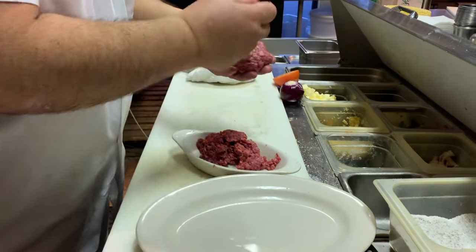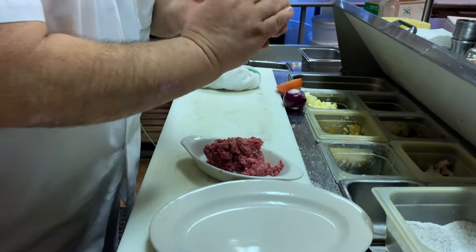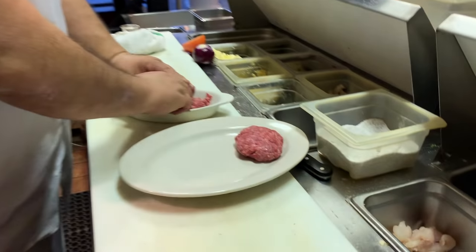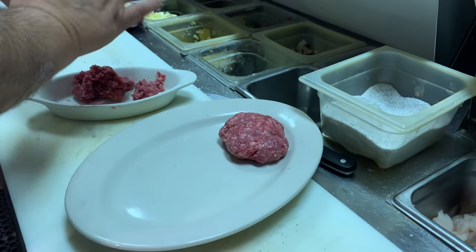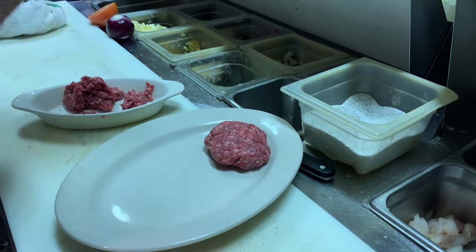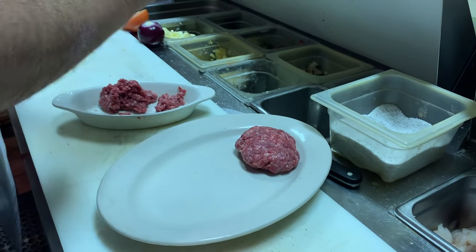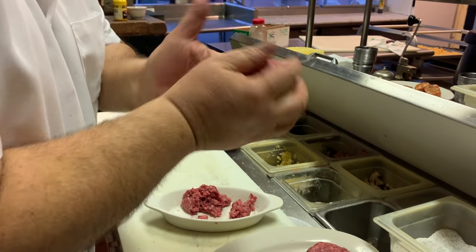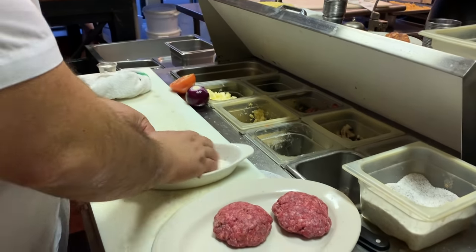I'm going to do three. I like to keep them on the thicker side. I like to sear the outside real well — press them down, get a nice char on the outside, and a nice medium rare on the inside.